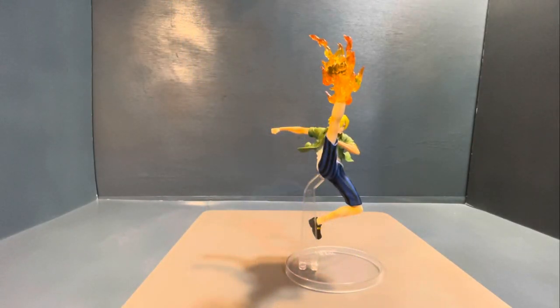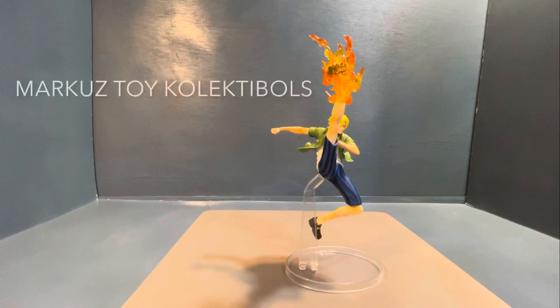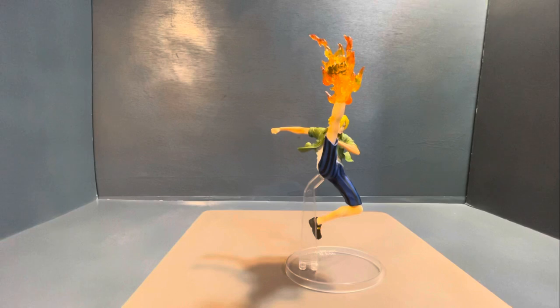Alright guys, we're back and we're going to take a look at this figure of Sanji from the Great Banquet. I got this figure from Marcus Toy Collectibles. It's already assembled because I was very excited upon receiving this figure — I already opened the box immediately. It took me a while creating a video of this, but I had this displayed already on my shelf for quite some time. Again, this is from Marcus Toy Collectibles.